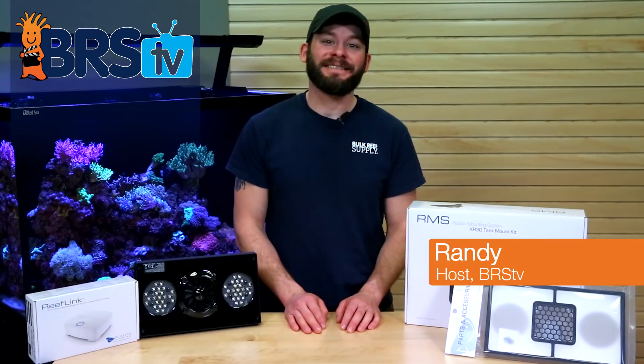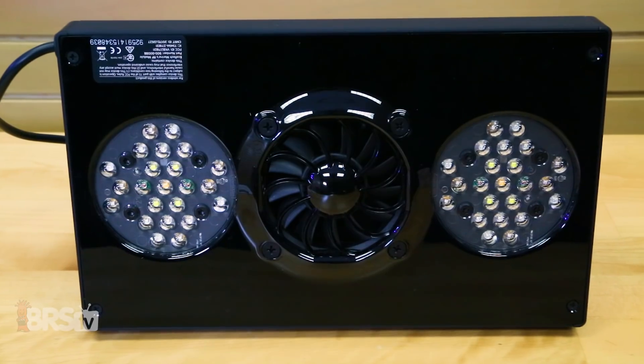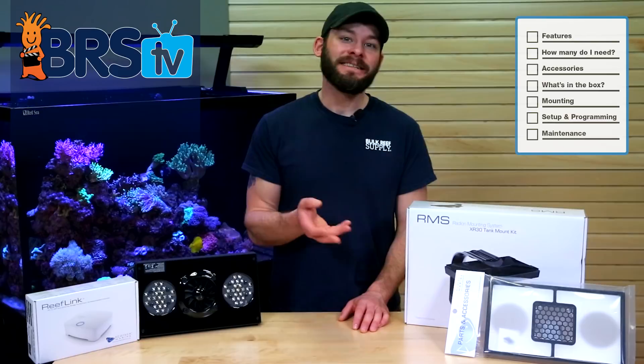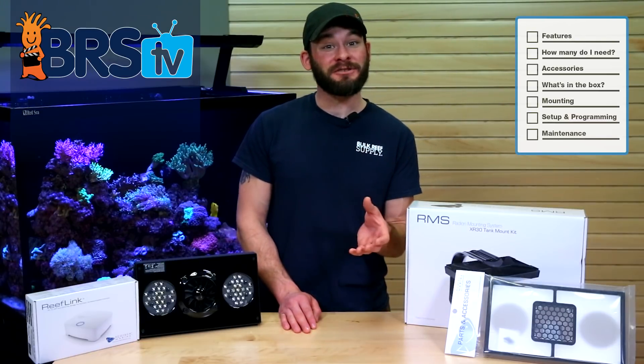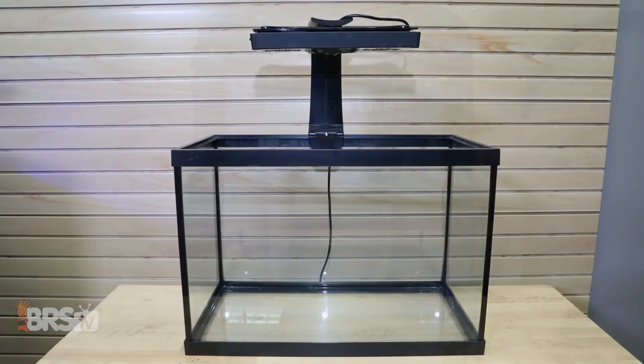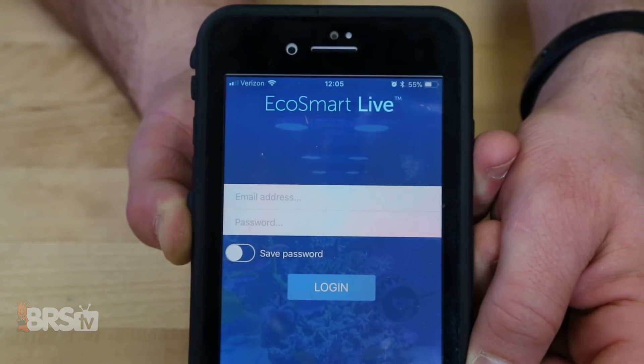Hi guys, I'm Randy with BRSTV and today we're exploring Ecotech Marine's Radeon XR30 Pro LED Light Fixture. Today we'll go over choosing the right amount of fixtures to fit your needs, various mounting options, as well as light placement and settings to optimize them for your reef.